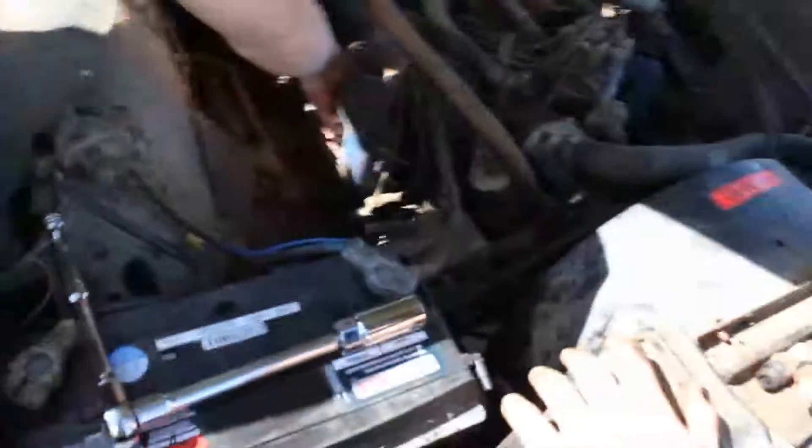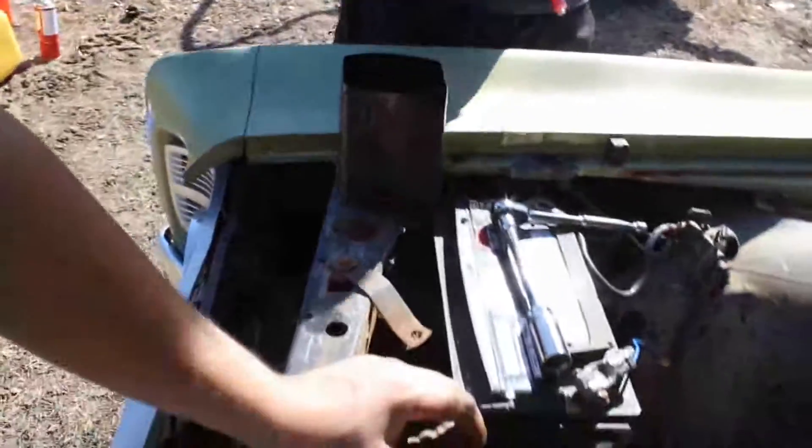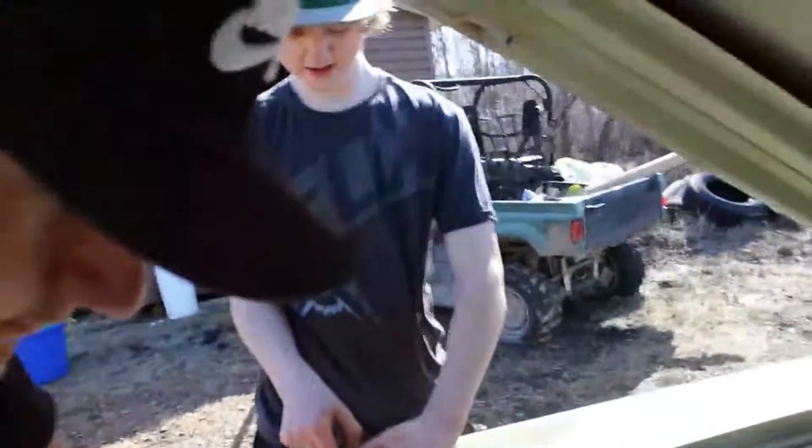So the engine is seized. We pulled all the spark plugs out — quite a bit of work since Chad's grandpa doesn't think they were ever changed in the car's lifetime, so we had to use a pipe for leverage. We mixed a magic potion: diesel fuel, automatic transmission fluid, carb cleaner, WD-40, and some other stuff. We're pouring it down into the cylinders, letting it sit for about a week, then we'll try to turn it over again. I've never done this before, but that's what we've seen done.